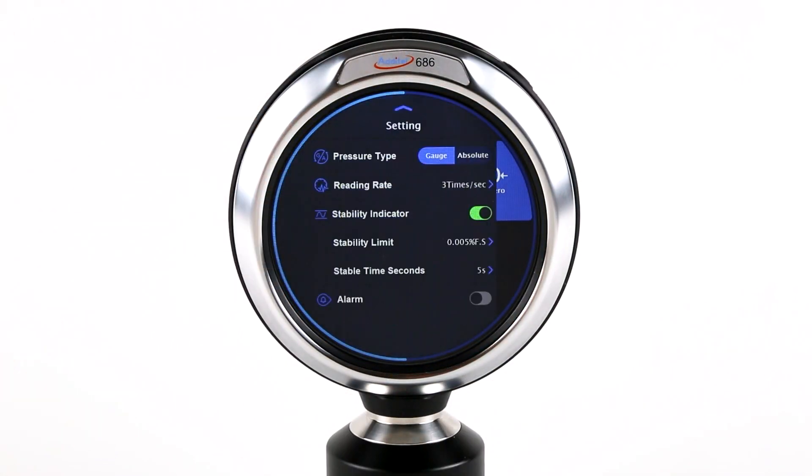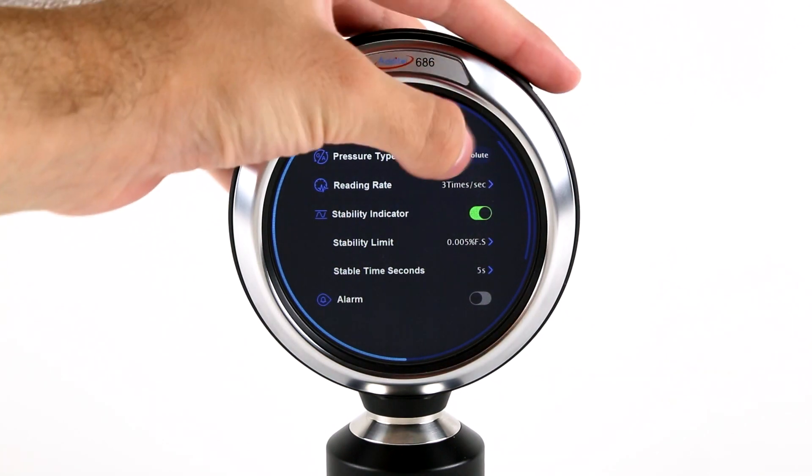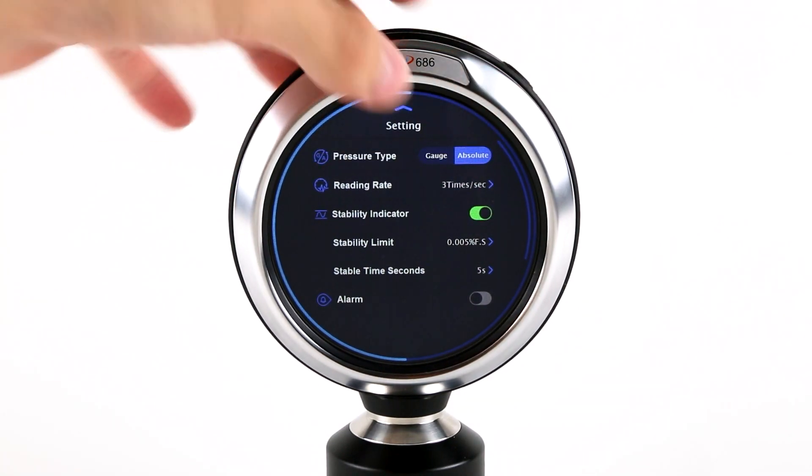All the models in this family come with a built-in barometer sensor, which allows for both gauge and absolute pressure measurements.